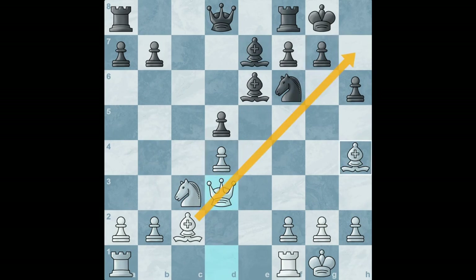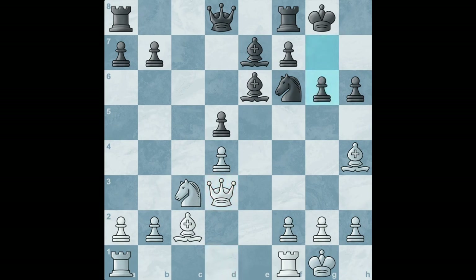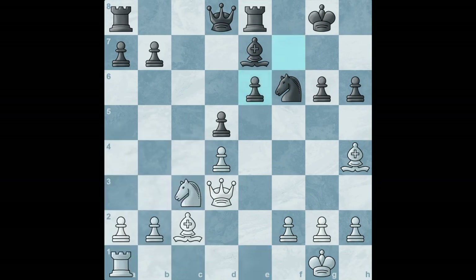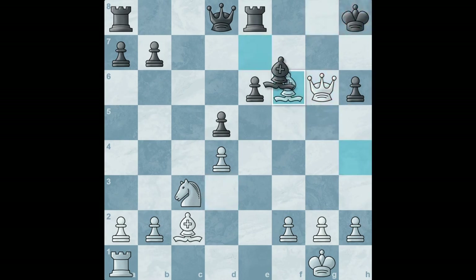If we are allowed to take on h7, then this is a checkmate. For example if black plays this move, we take, take, checkmate. So black needs to act — g6 — and now we play rook to e1. Black plays also rook to the e-file. Do you see the winning move? Tal saw it — we can simply take the bishop, and this is where black resigned. Because if we take back, there's a deadly check here and this will be a checkmate. And Tal won this game.